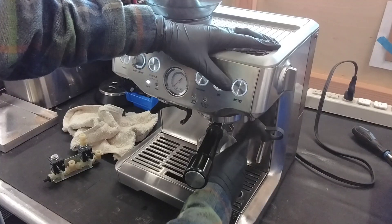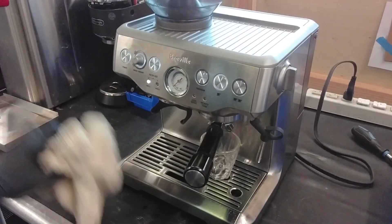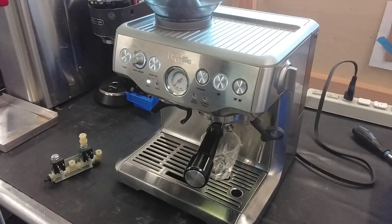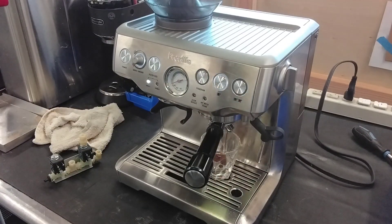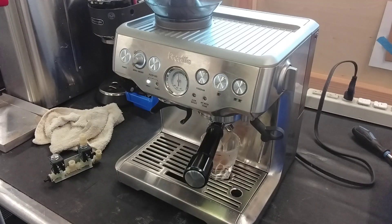And we're going to brew a single. The first eight seconds of any Breville Barista Express brewing is pre-infusion, so you'll hear the pump ramp up very slowly. You might get some output from it, but after eight seconds it's done and will ramp all the way up, and start brewing.